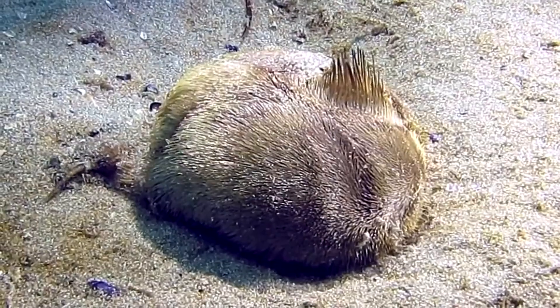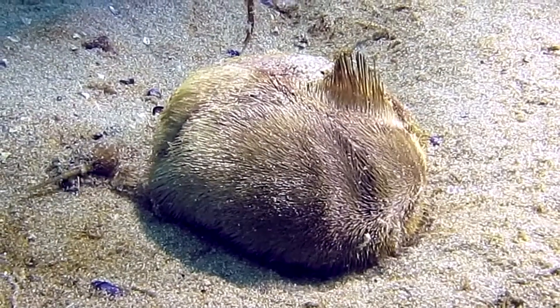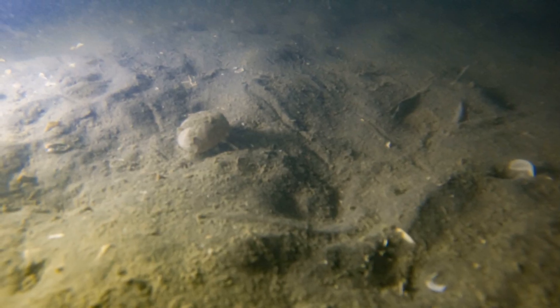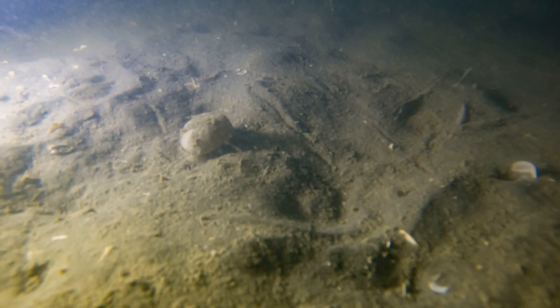Sea potatoes live in the sediment of the seafloor, buried up to 8 inches deep. They are typically found in medium to very fine sediments. In their burrow, they separate themselves from the sand and mud with a layer of mucus.